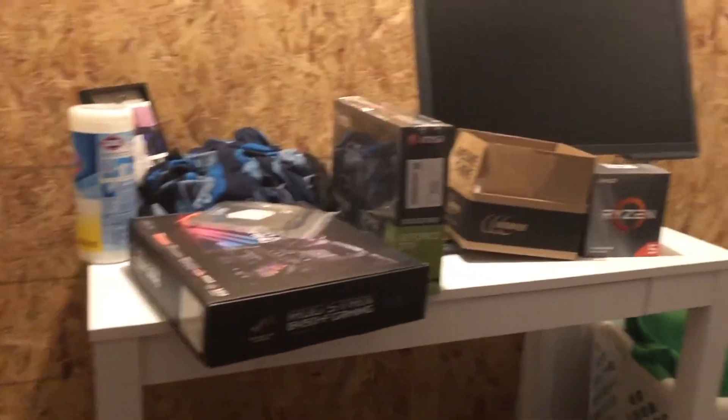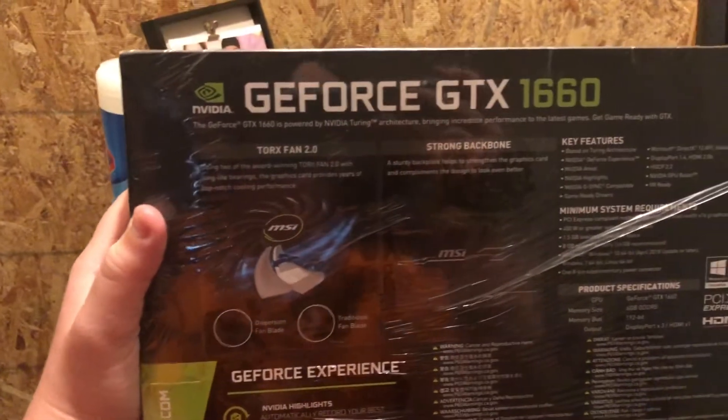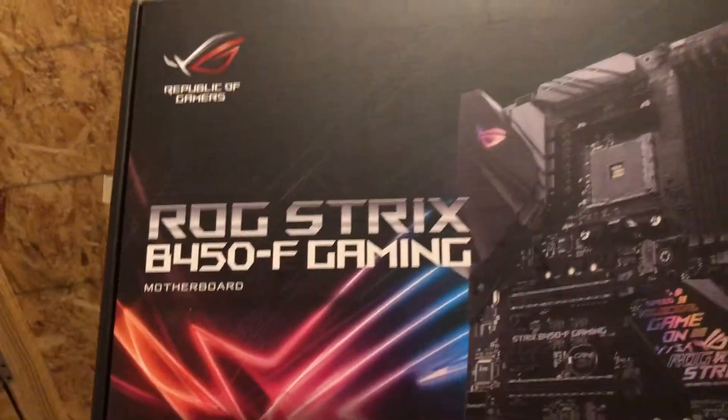My brother is going to be 17 this year and he is a total nerd when it comes to all this stuff. So I'm going to show you what it looks like after it's built and how it's running. This is just the stuff that I got — you can look it up, everything will be listed down below. My brother can help make sure the names and details look right.